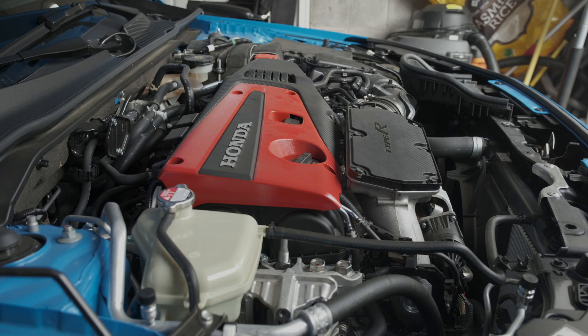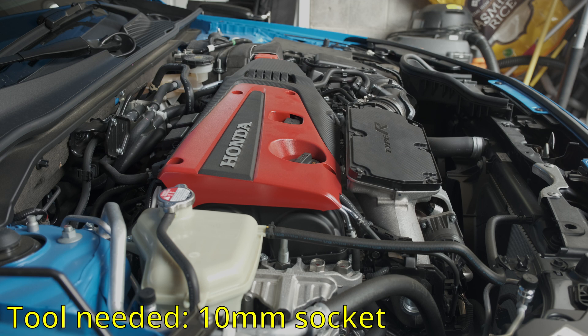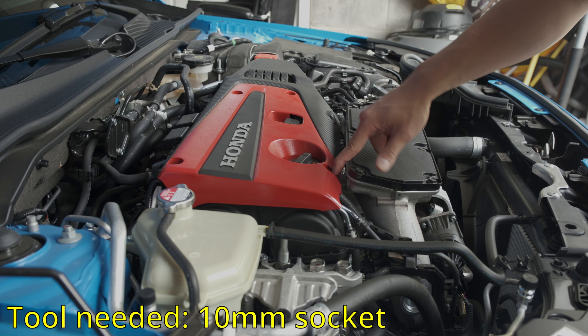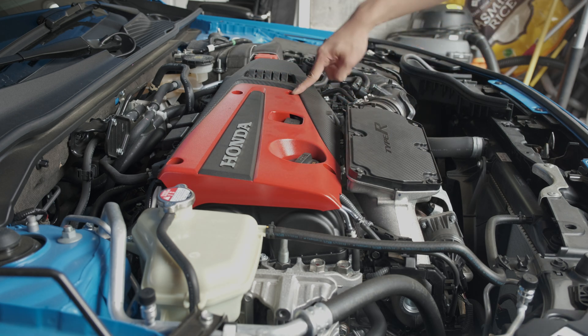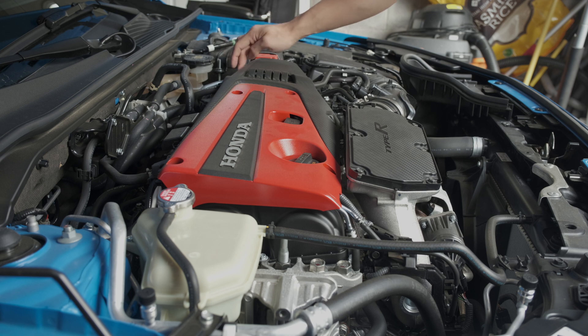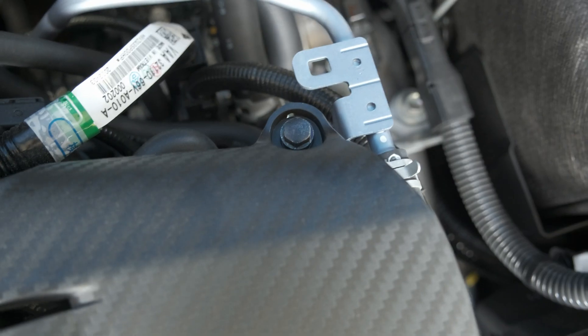First things first, we're going to take off the engine cover on the car. There will be five 10mm bolts to take out — one here, one here, one here, one here, and then one all the way in the back right here. To give you a better look, here are the bolts: that's one, two, three, four, and the last one — five, right there.